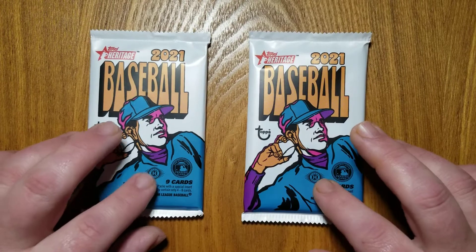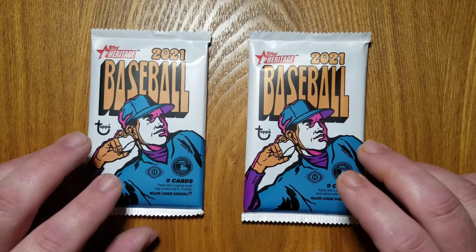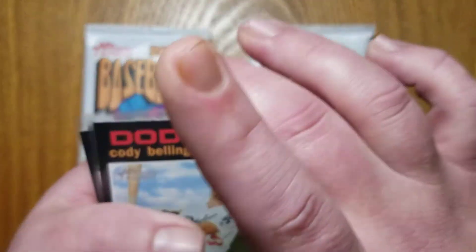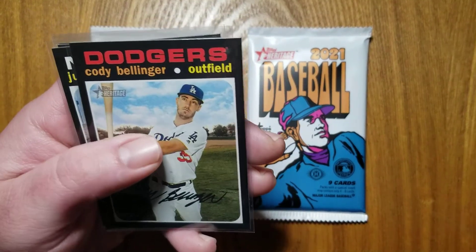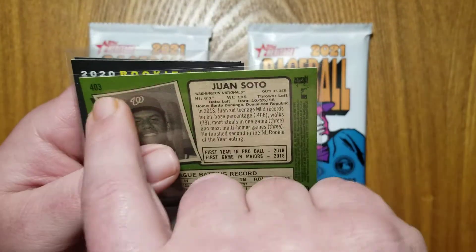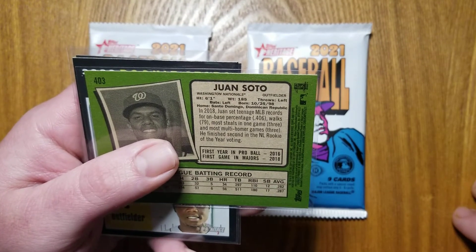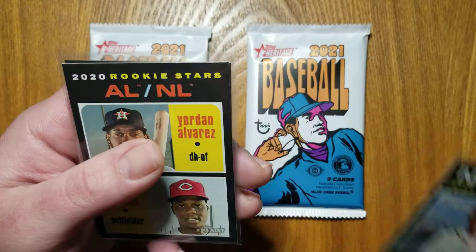There you see the hobby logo on the front of the packs. But first, I wanted to look back on last year's release of this, sort of refreshing everyone's memory, and maybe do a little comparison at the end. So, there you see this is 2020 Heritage. That's your Cody Bellinger base. Now, with this Juan Soto, when we turn it over, you see the number 403 there. This is a short print. These come roughly one in every three packs, and anything numbered 401 to 500 in any year of Heritage is going to be a short print.